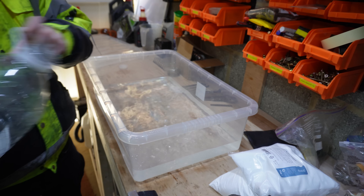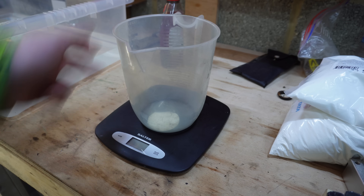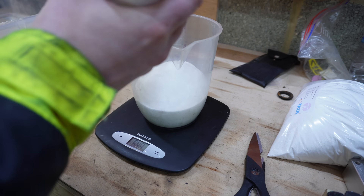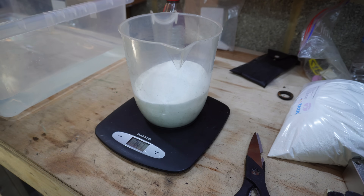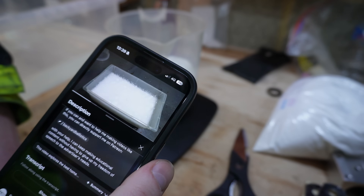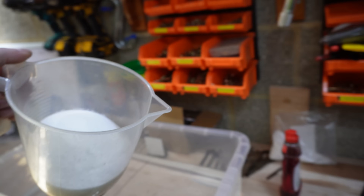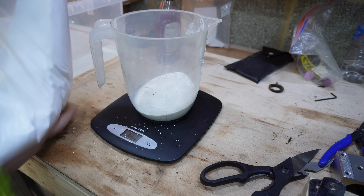So I started with 7.5 litres of warm water, then I grabbed some scales and pretty roughly measured out 750 grams of citric acid crystals. For some reason it didn't look right to me so I started doubting myself and had to go back to the video. But I shouldn't have doubted myself because it was right. So I dumped it in, and then measured out 300 grams of sodium carbonate.